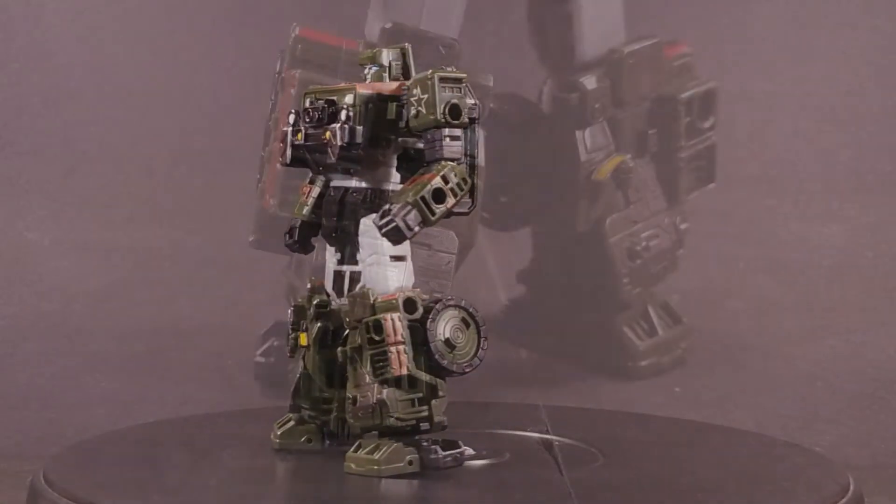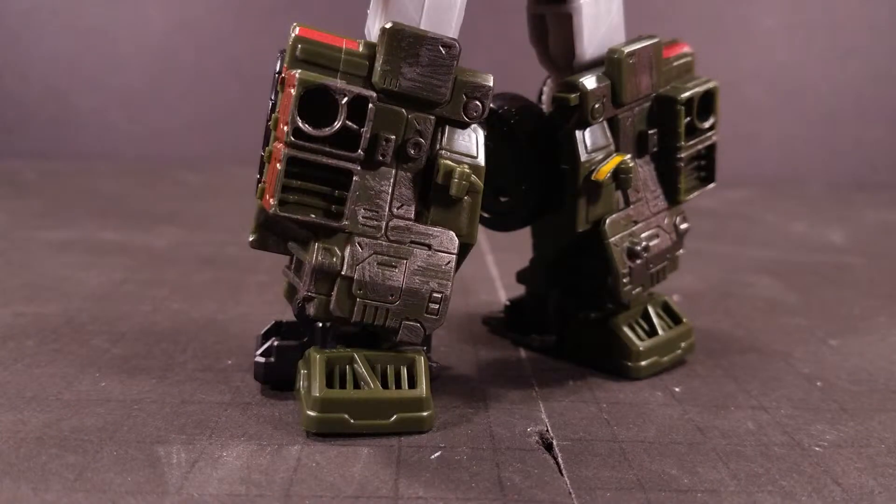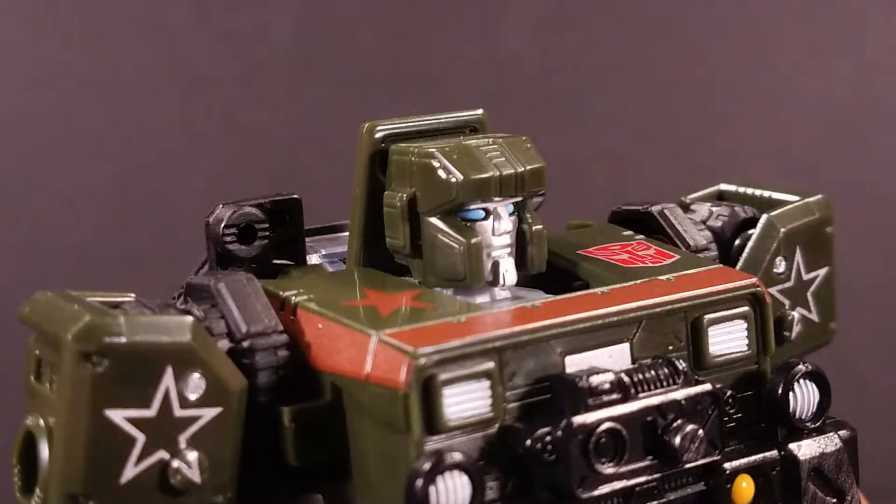Speaking of the lower legs, the shins are covered in the same drybrush effect. The head sculpt is really nice and very spot on to Hound's cartoon design, but the panel behind it kind of ruins the look for me. It's just a pet peeve of mine.